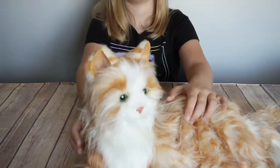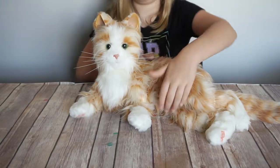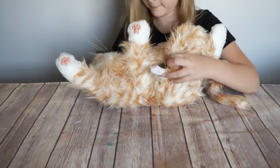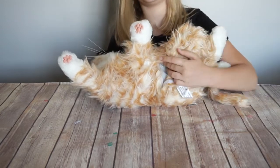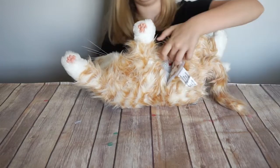And when she doesn't want you to pet her belly anymore she flips back over. To turn her off you just turn her onto her belly, flip open the velcro again, and flip off the switch.